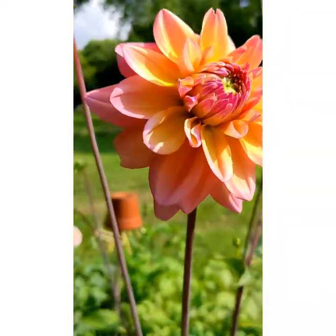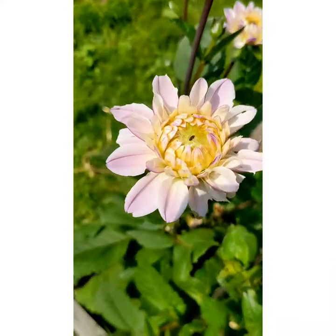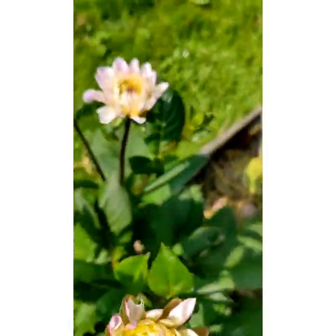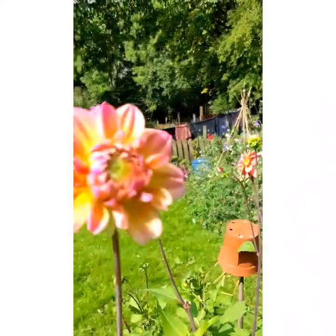Earwigs are pretty much nocturnal, so whilst we're all sleeping happily in our beds, they are munching through your beautiful dahlia collection — and of course that's something we don't want. To give you an idea of the damage they can do to your beautiful blooms, take a look at this: munched bloom, start of a bloom, munched, munched, munched — and they've got to my favorites too.